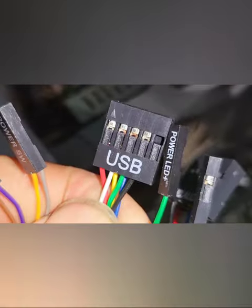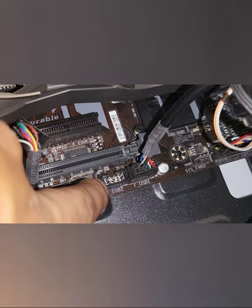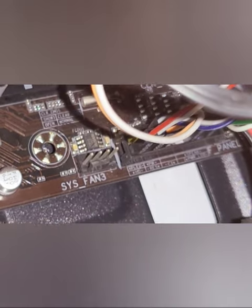The only thing pending is the USB connection. The USB port will be somewhere here — I have another port for USB. Though I think the cable is a little bit short for my setup.